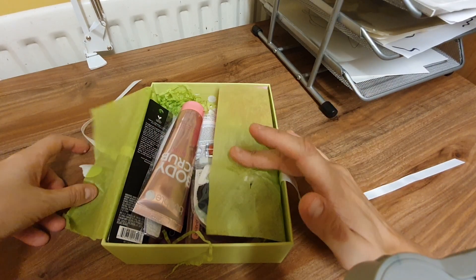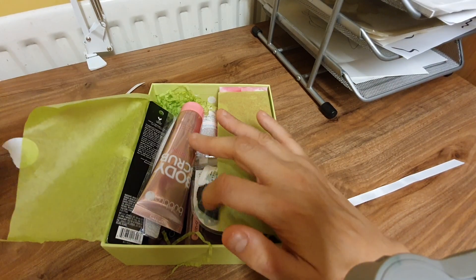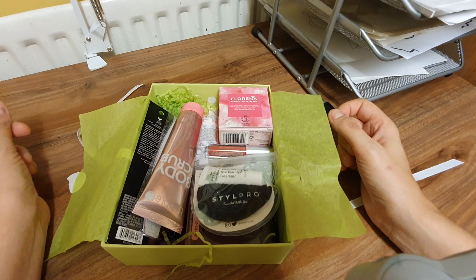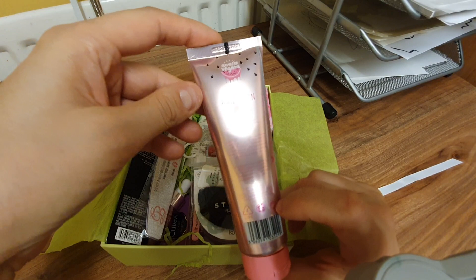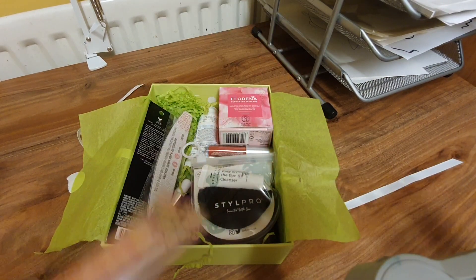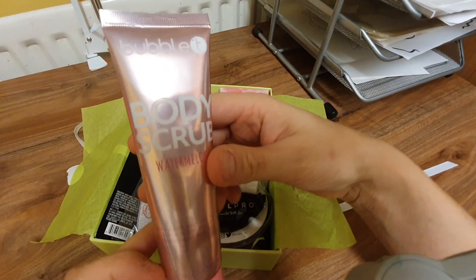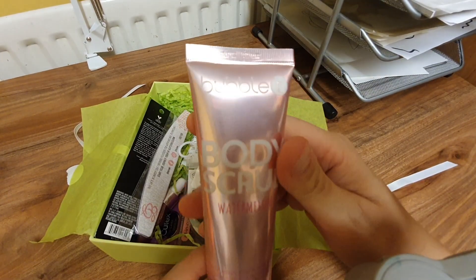I don't think it's got a cheat sheet like the last one did — that one was slid in. So that means I'll have to do the research on my own for the prices. What's this? Watermelon body scrub — it's sealed. Well, the packaging is very nice and shiny.